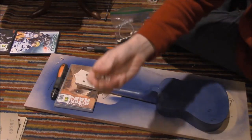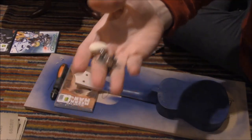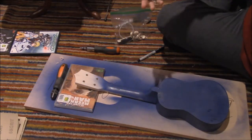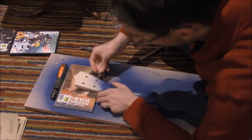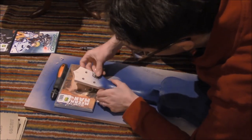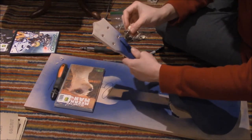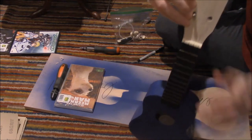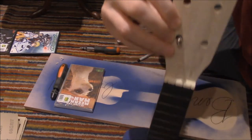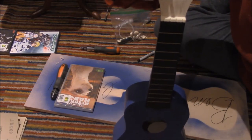Okay, so now we are going to install these, which are the tuning screws. We're going to install it into here, and so you see, you put it in this way, and on the other side, you get the little thing that screws around.